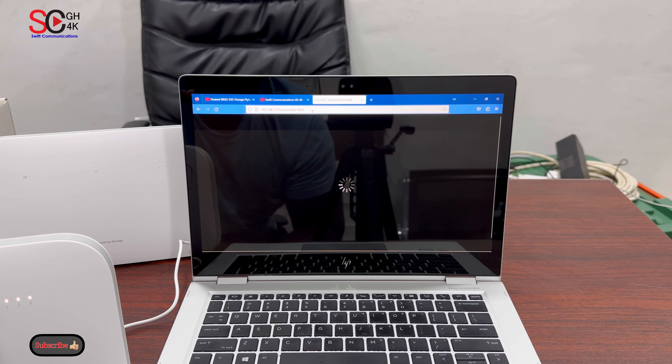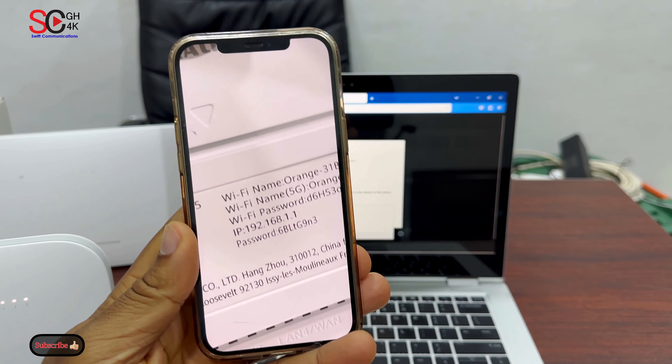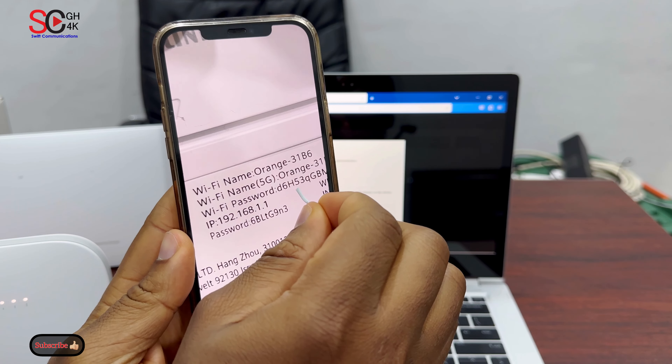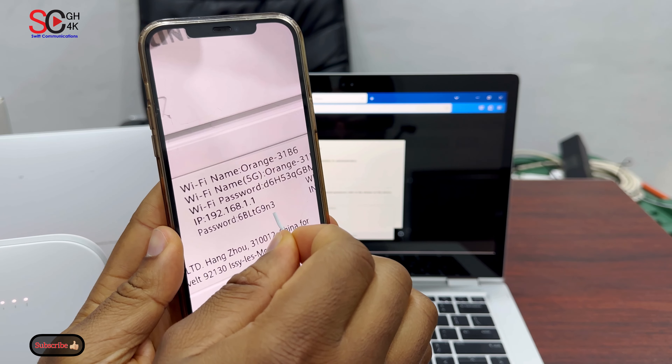When you click, select English. The default login is admin. Now we need another password — when you look, there is a second password under the Wi-Fi password. We will not use the first one but we will use the second one, starting with six and ending with three.